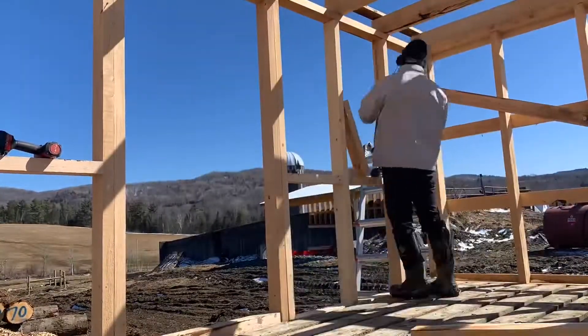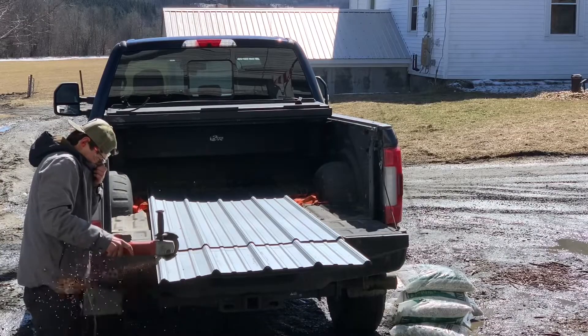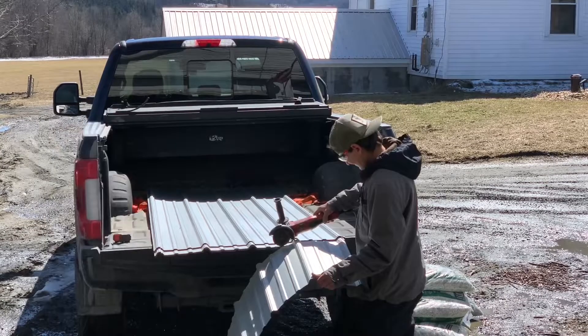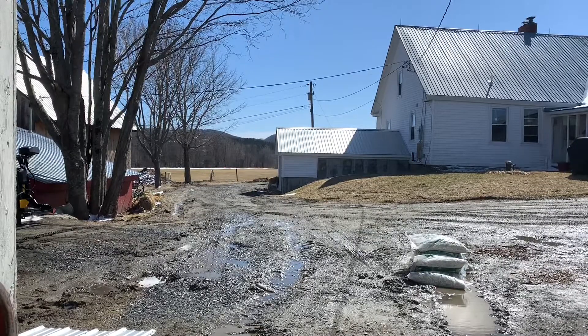Now it's starting to look like a chicken tractor — everything's framed and we've got everything blocked. The only thing left to do is put the strapping on and put the tin on. The tin was pretty easy to cut. If I needed to cut a bunch of 3-foot sections, I'd just pile a bunch of tin on top of each other, make sure the end was square, measure 3 feet, and cut with the grinder.